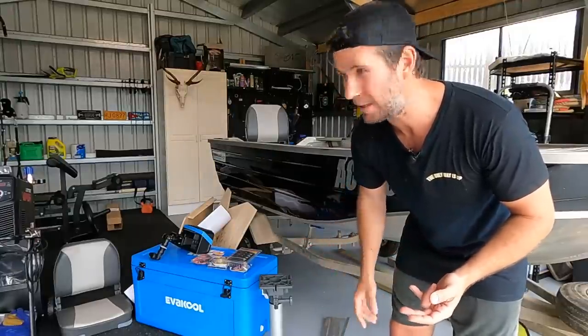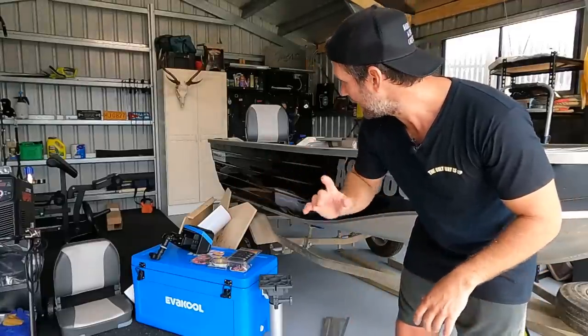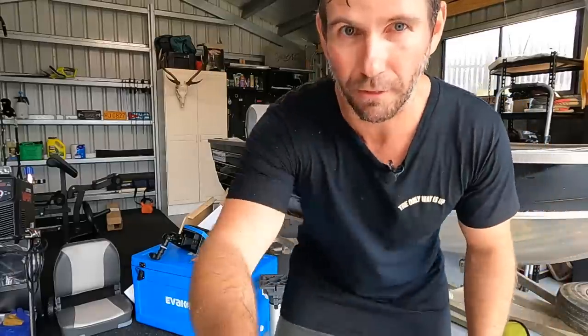Most of this gear is from Anaconda. The rest I've bought from Bunnings and whatnot - a bit of aluminium and plywood I had left over from the shed build. Anyway, let's have a look at it.